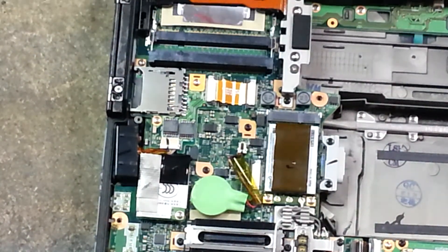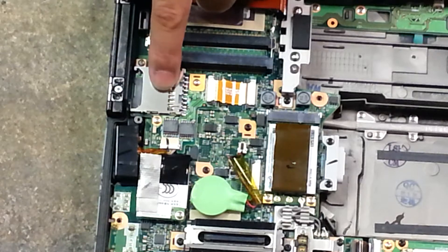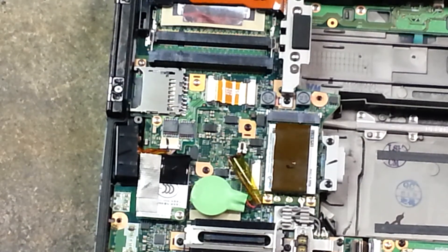And there you have it — removal and reinstallation of the SD card reader and your ethernet.